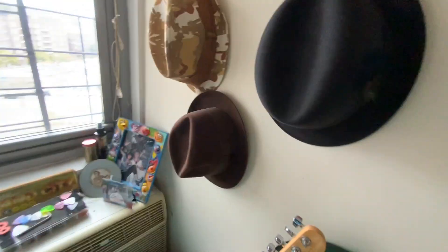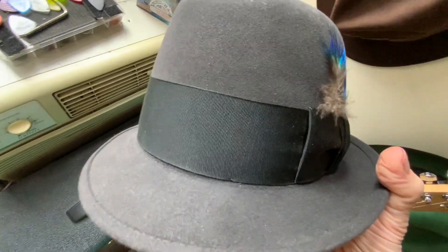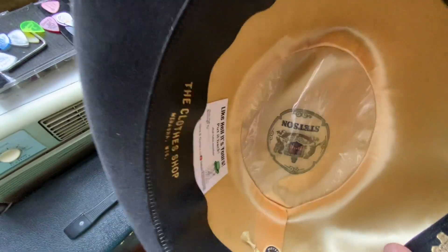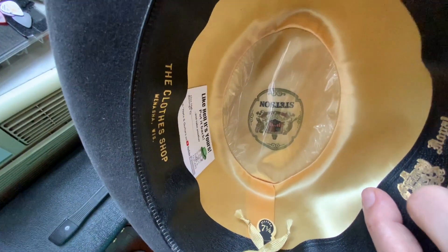Whoa, that's really cool. That is a Stetson — it's gray, kind of charcoal, a darkish gray in between. This one is, again, really old, same period. Super clean. The silk is just brand new on this one.